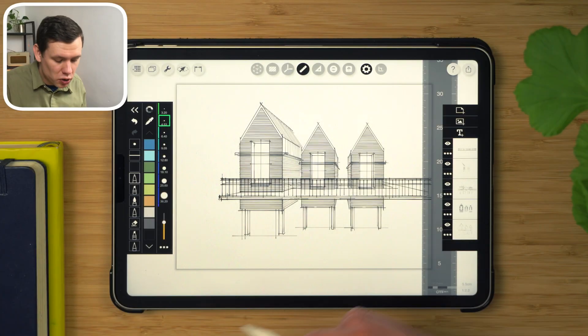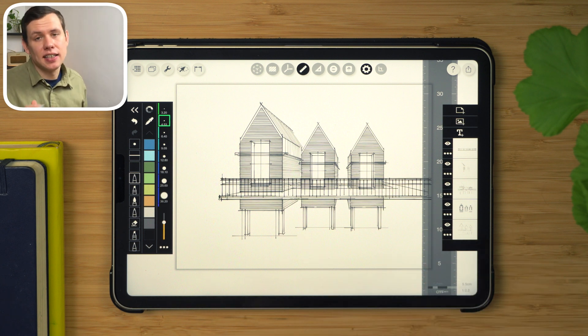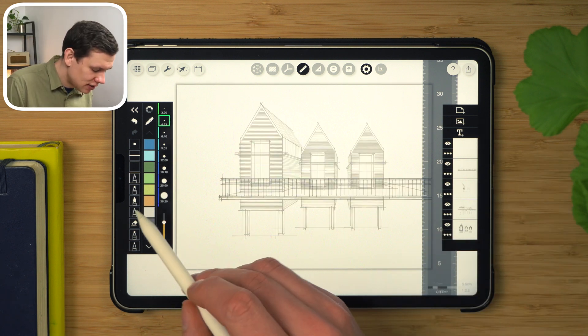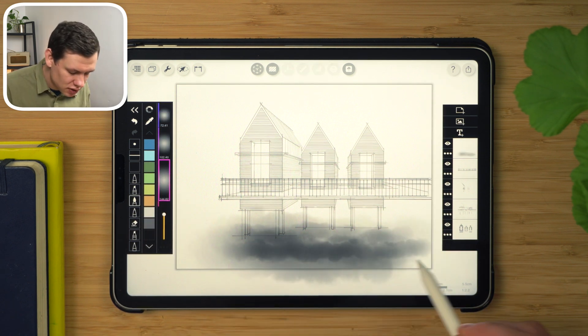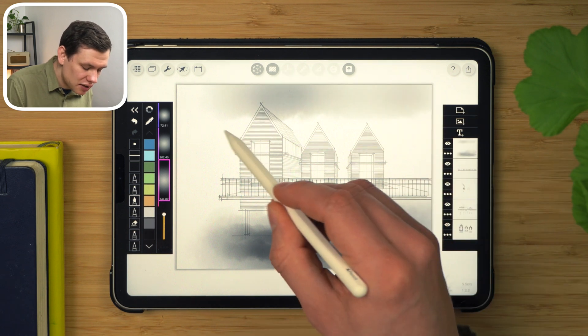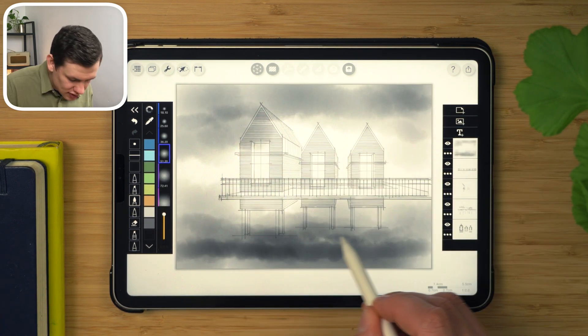The last feature — or more like a limitation of the app that I see as a feature — is the brush selection. It's quite limited, but I think it's done on purpose. Using the brushes available, it kind of focuses us. For example, if I want to add texture, atmosphere, and feel to this drawing, I can invoke this watercolor brush.